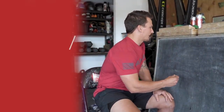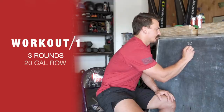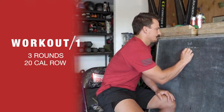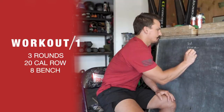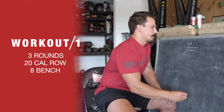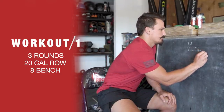You guys can back it off if you need to — like I said, you don't want the volume to be high, but you might look at this and think it's a little high for you, so just back it off. The first workout I would look at doing something like three rounds of 20 calorie row and 8 bench press at a weight that's not gonna make me sore, so probably between 185 to 205.